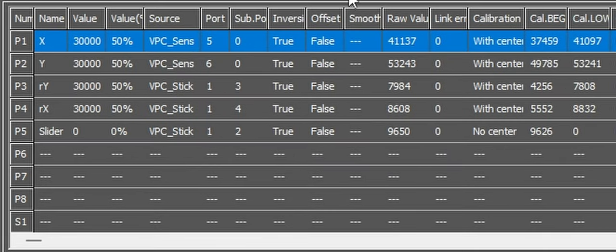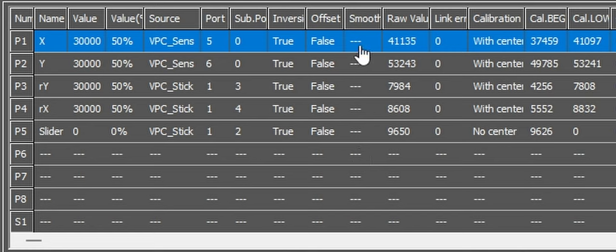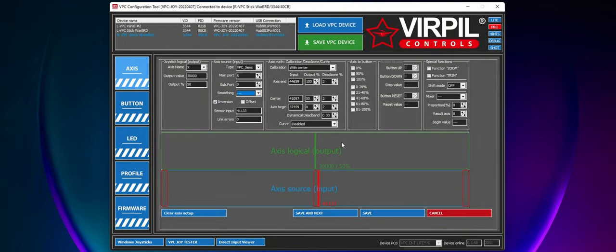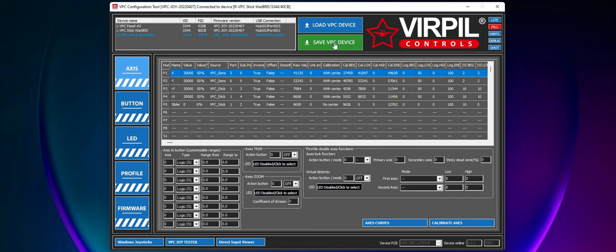In the axis panel, you're going to see a list of things. One of those is going to be smoothing. In the smoothing section, it's going to look a little bit different for you. You're going to see either two times, four times, or six times smoothing. Just double click on the axis that has the smoothing applied to it and we're going to go ahead and remove it. Once removed, just go ahead and hit save on the bottom right, then continue to remove any remaining smoothing factors on your axis.